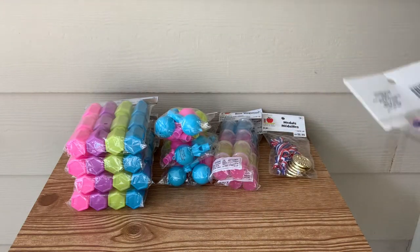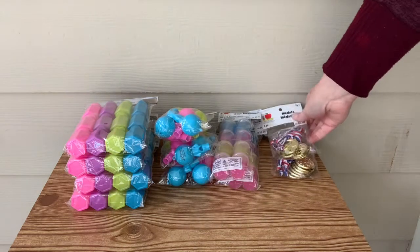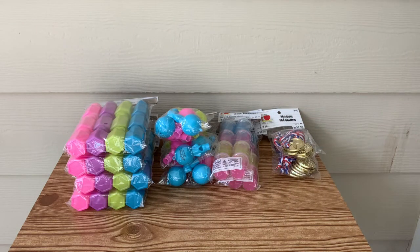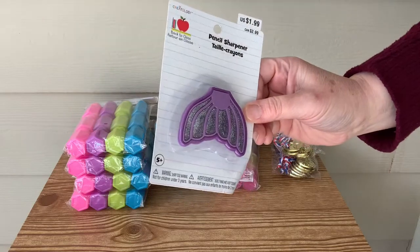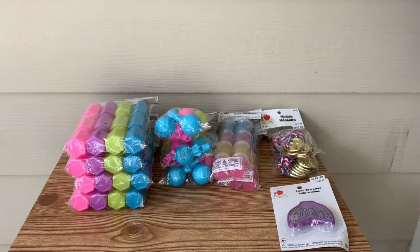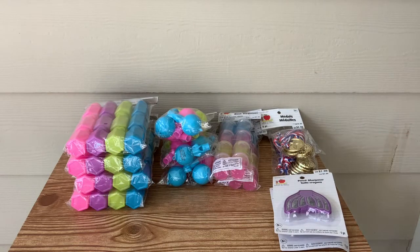Some more of these medals — a little red, white, and blue. Of course, they're made of plastic. These would be great for a field day or in a teacher's classroom. Some more of the mermaid pencil sharpeners. We're doing at-home learning right now, so we're always on the lookout for more pencil sharpeners, and we will be using these.